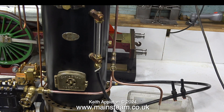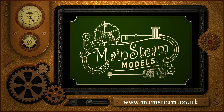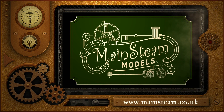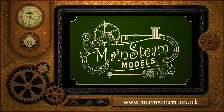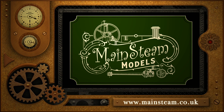And here it is in action. That's it for this video — thanks for watching and I hope you found it useful. Please take the time to visit my main steam models website and click on the section that says video playlists. By doing that you can find other videos you may like to watch, and using the playlists you can watch the videos back to back.